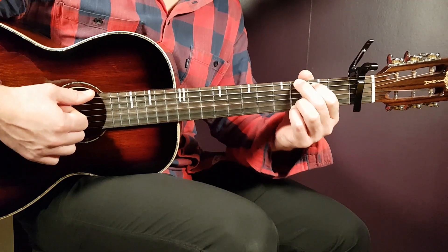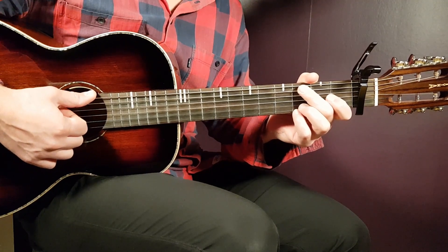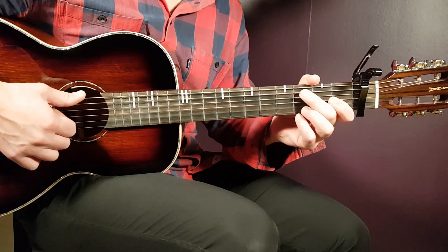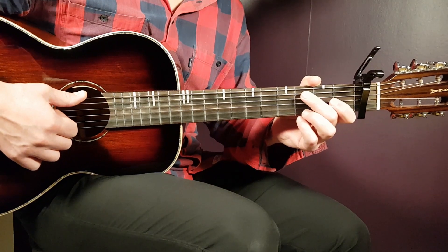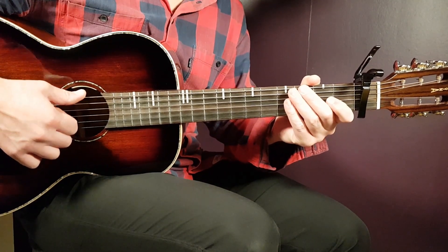That's pretty much how you play this song. I'm hoping you are satisfied with this tutorial — I really do. I try to make this as easy as possible. So if you love this tutorial or just like it, hit the like button. I hope to see you very, very soon. Thank you and stay tuned.